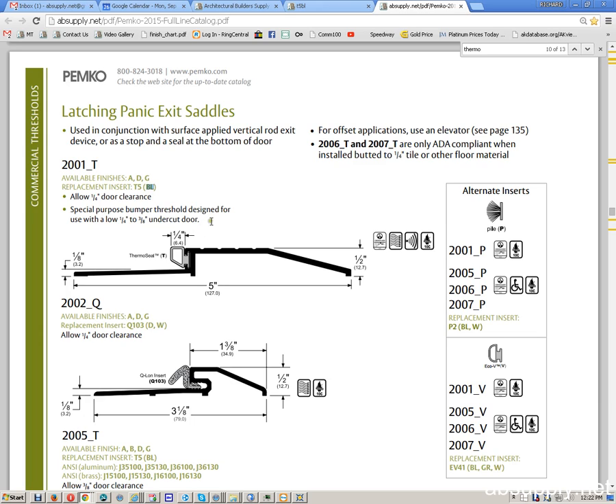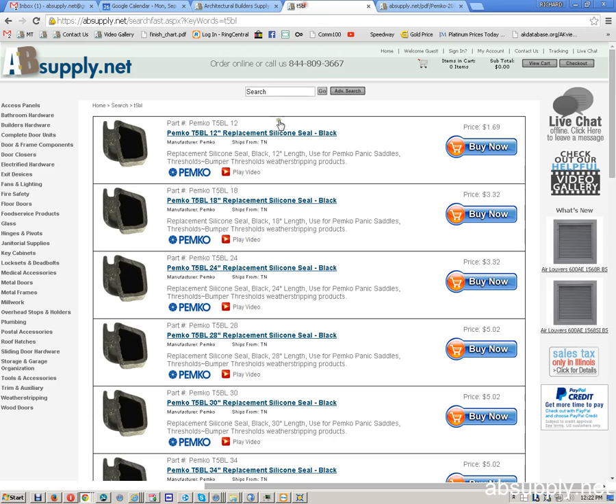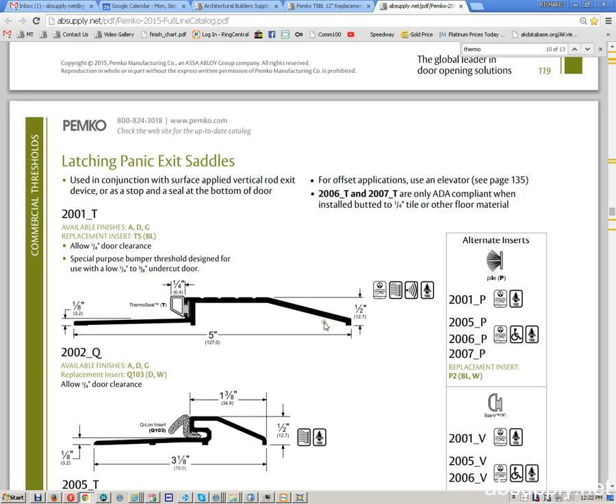What I want you to consider how we can go about doing is taking the part number in all of its finishes — so 2001AT, and of course it's available in the P and the V on the 2001 — and have a link from the threshold to the insert, and have in the insert a link back to the thresholds that it is appropriate for.